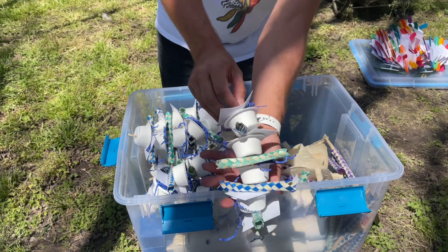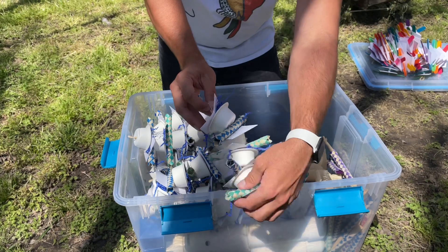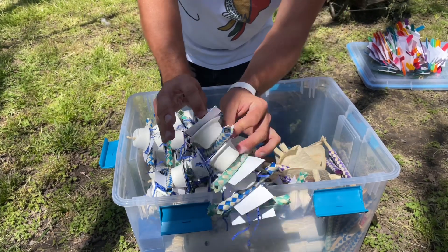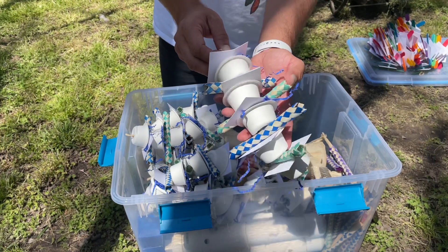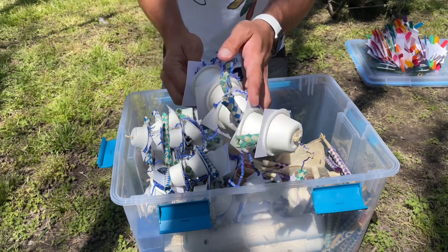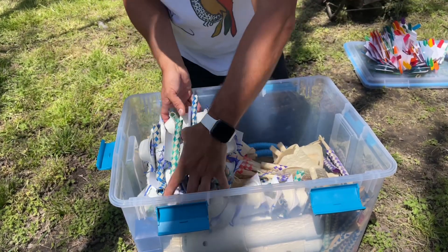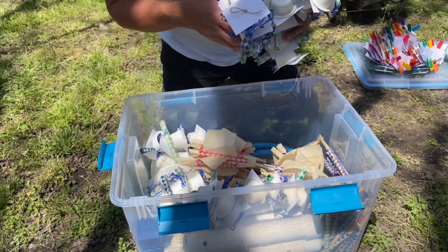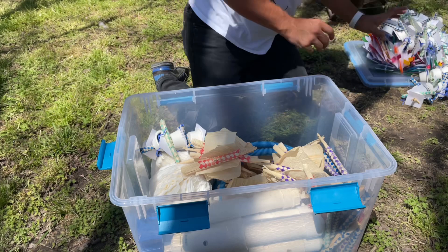These foraging toys are a variation of the Stacked Cupped Forager I've shown before. You can see the cups — you could hide food items inside. The birds have to figure out how to get in there and go through that shredded paper. You can also hide items inside the finger traps, so there's a variety of ways you can use these, and there are multiples of each type.